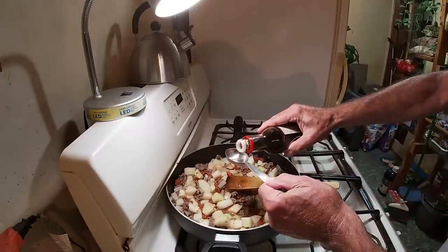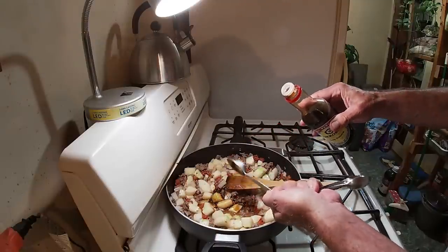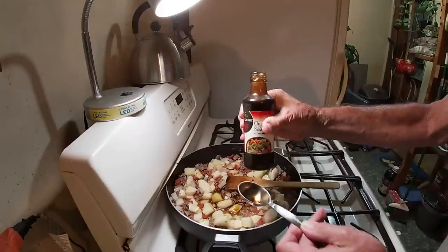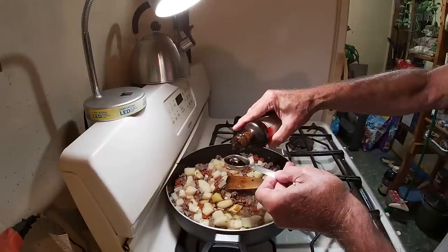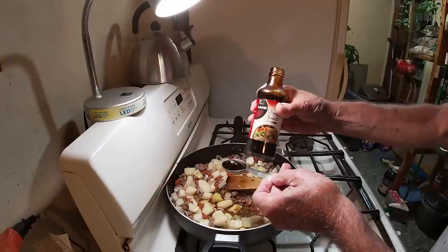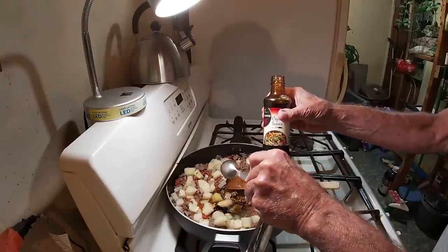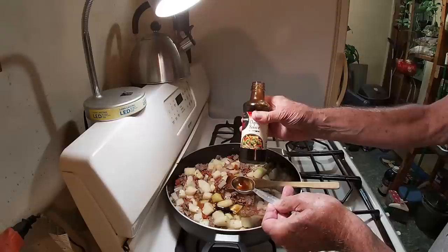Now I'm going to add in one tablespoon of soy sauce — just like that. More flavor. And then one tablespoon of oyster sauce. And if you didn't know: when you go to your favorite Chinese restaurant, you know they'll have brown sauce and white sauce. The brown sauce is made of oyster sauce, soy sauce, sugar, and cornstarch — it's just that easy. So you might say we're building the basis for our sauce right now.